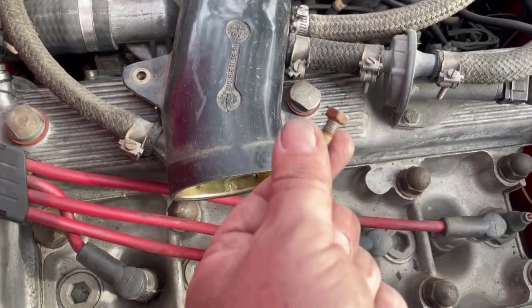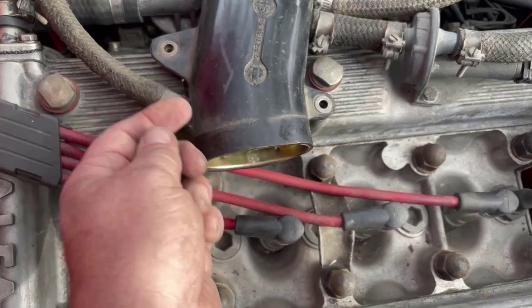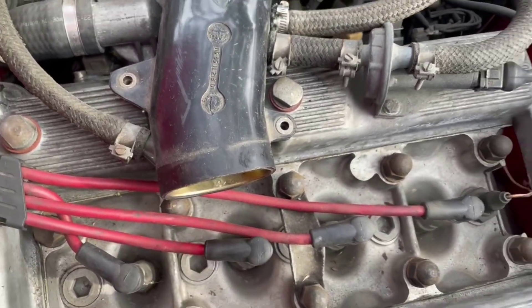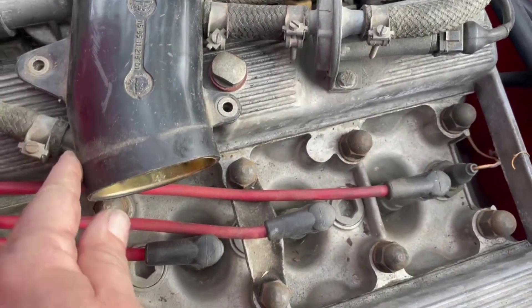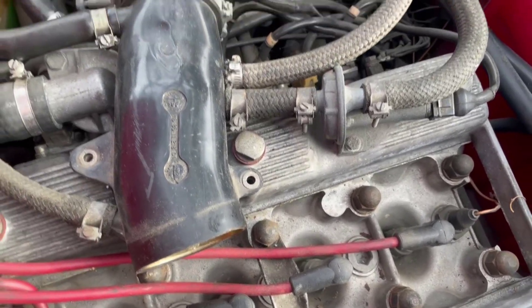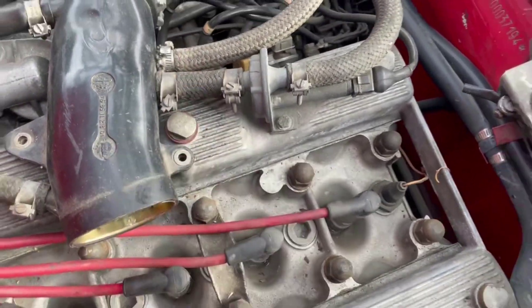There are two 10-millimeter bolts that hold this down into the valve cover, so we're going to take those off, loosen this up, and try to move it enough to get that off. That opens up a space so we can get this out.